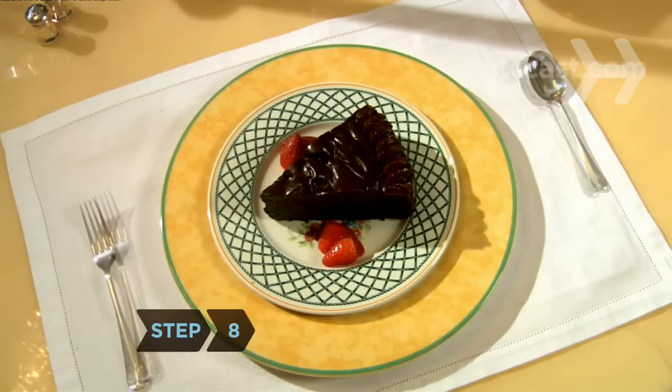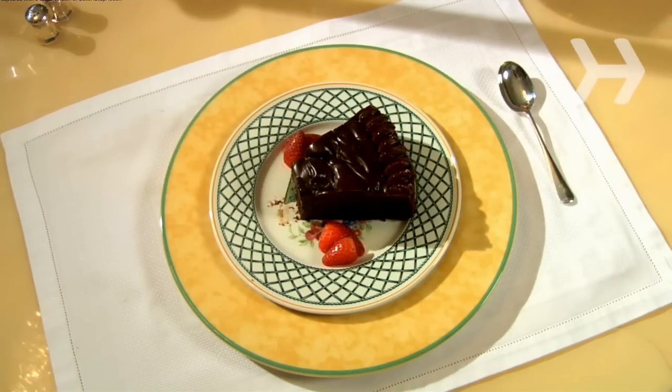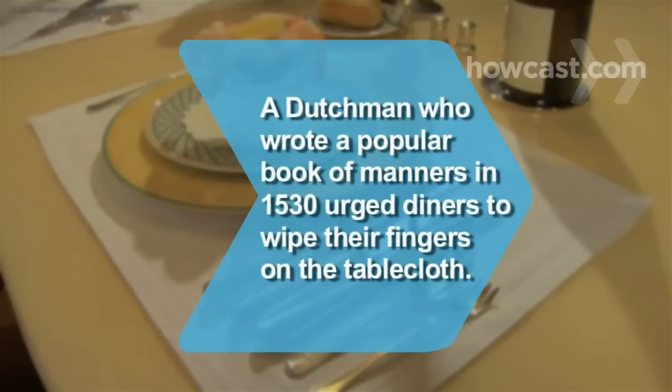Step 8. Bring dessert forks and spoons along with the dessert plate when that course is served. Did you know? Erasmus, a Dutchman who wrote the first popular book of manners in 1530, suggested that diners wipe their fingers on the tablecloth, rather than licking them or wiping them on their clothes.